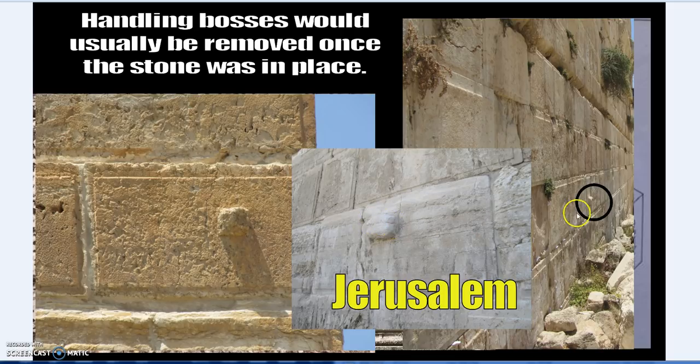There are also reasons some bosses were kept in place later — they're useful for hanging things. Some may not have been used as lifting points, but without doubt, handling bosses were a method for lifting stones and setting them down, because if you lift with a rope underneath it gets caught, and if you use a cradle you're stuck.